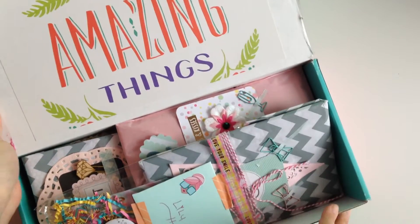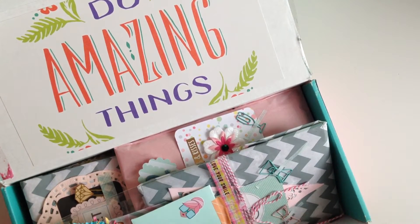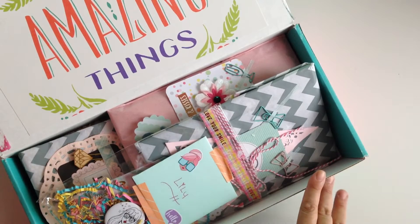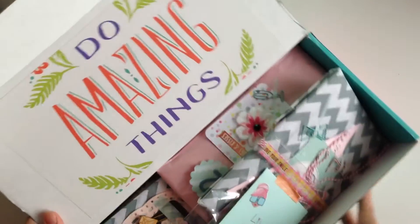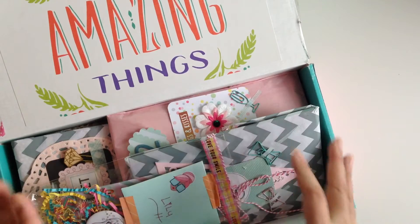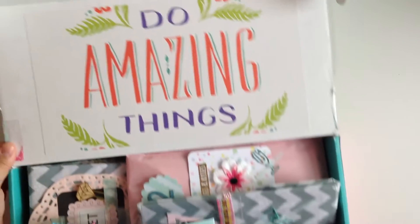I did this really cool swap with my friend named Delia. I'm going to have all her information down below so you guys can check out her Instagram. We decided to do a swap that consisted of 10 days of happy mail, and you can choose to open it one a day or all in one shot. Which is what I'm going to do because I am super impatient. Look at this spectacular packaging — she put it in this really cute box that says 'do amazing things.' If you go on my Instagram, you can see that I packaged hers up exactly the same way, except hers is more on the unicorn lipstick kind of vibe, and I also did a cute little design for her on her box.